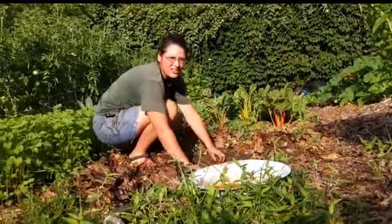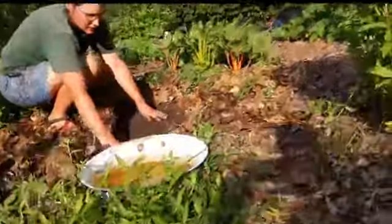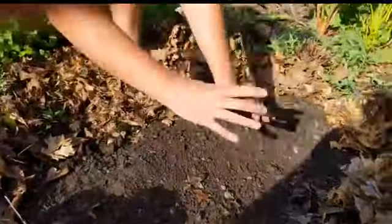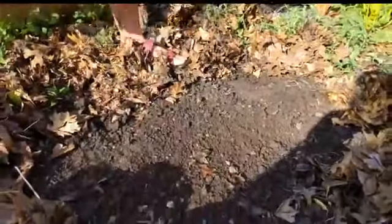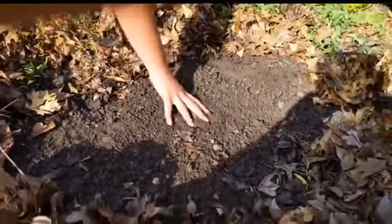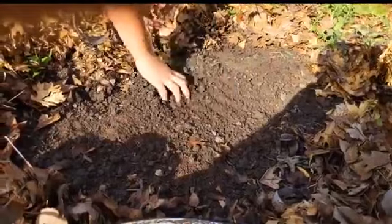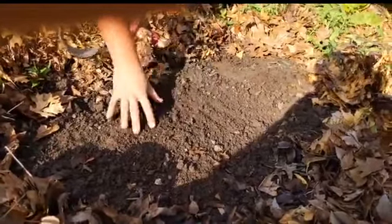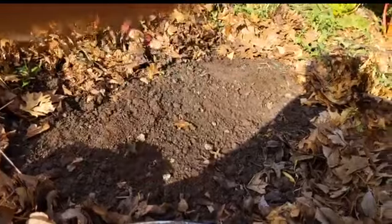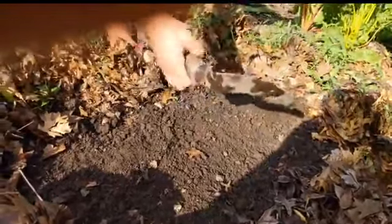I'm just pulling any weeds back so we have a clean seed bed. For something like mesclun mix we want what we call a fine seed bed — we don't want big chunks of soil. I actually already kind of have that here, which saves me work. The fine seed bed has no big clumps of soil; it's pretty loose, relatively friable, not too wet but not very dry. It's pretty great.